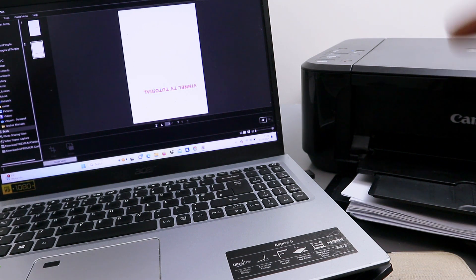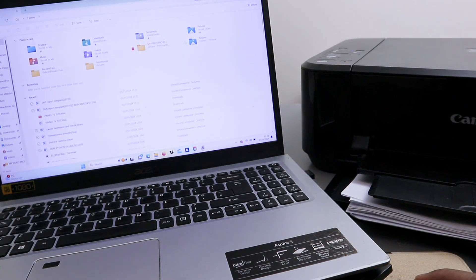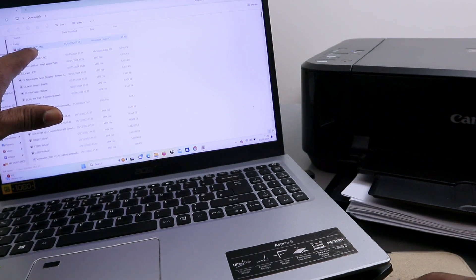Now go to File Explorer, scroll down to Downloads, and you'll see the file we saved. Open it up.